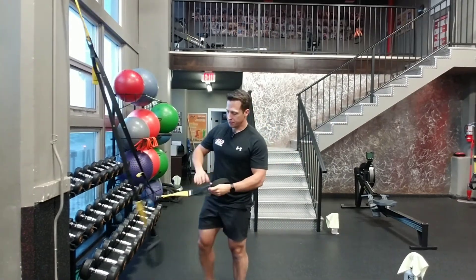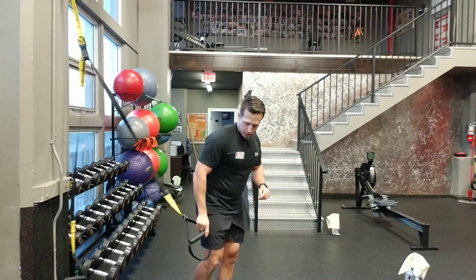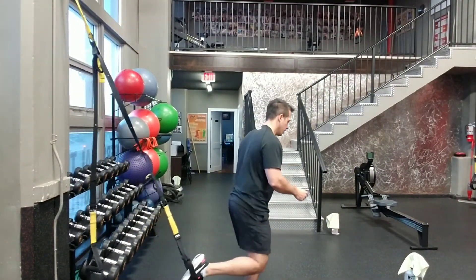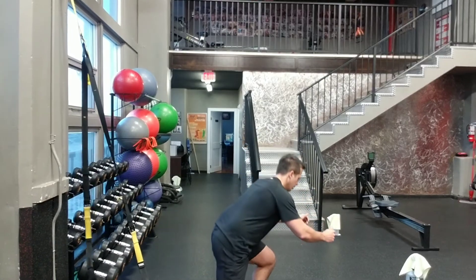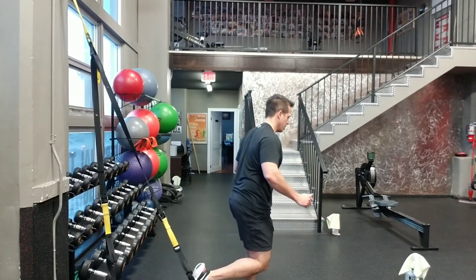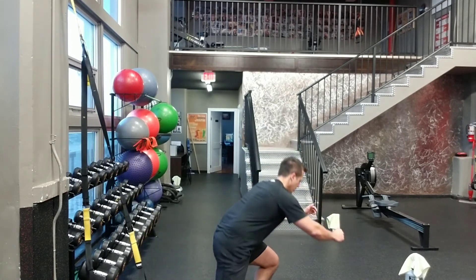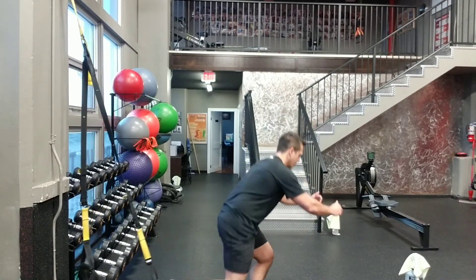Next one, I'm going to use the stirrups — the handle and the stirrups. Place this one around and I'm going to be doing a Bulgarian split squat. Wobble out here, one foot out. Probably the most advanced out of the four. And then you can switch legs.